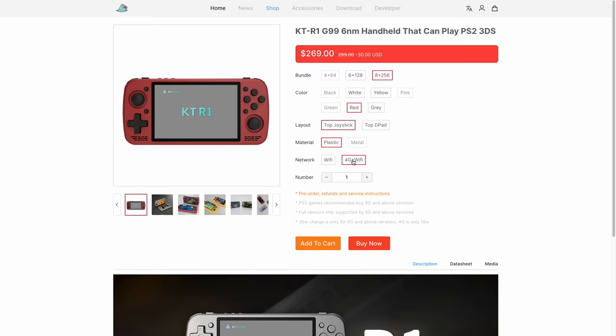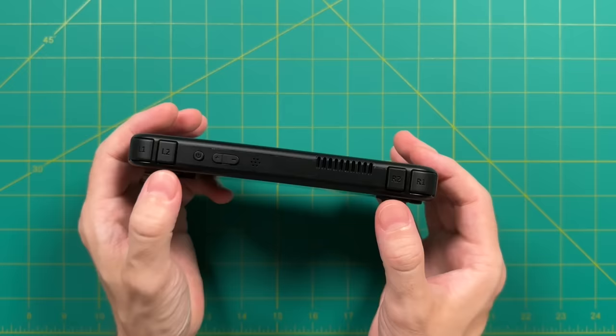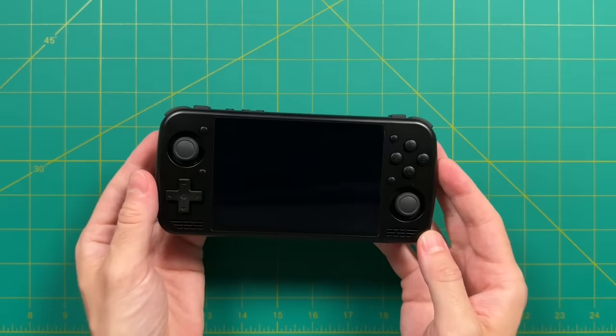Let's take a look at the review unit. As a reminder, this is an early development unit, so there may be some changes in build quality at mass production. It's a pretty simple design overall, very reminiscent of other retro handhelds on the market. Mine came with the joystick up top, which is something I requested from the developer. Let's go ahead and move into testing out these controls.